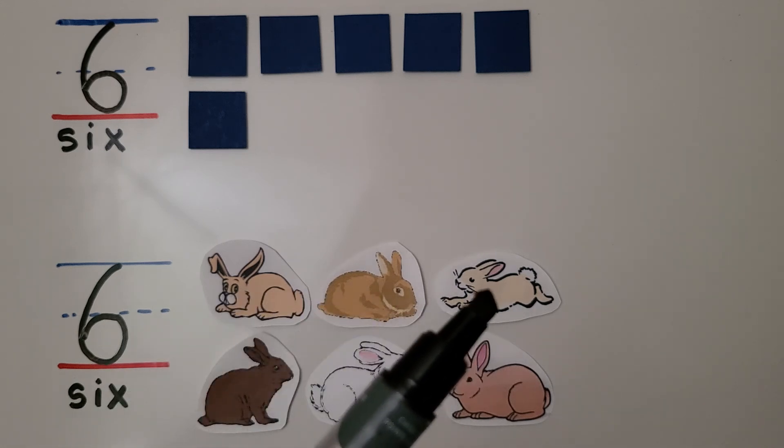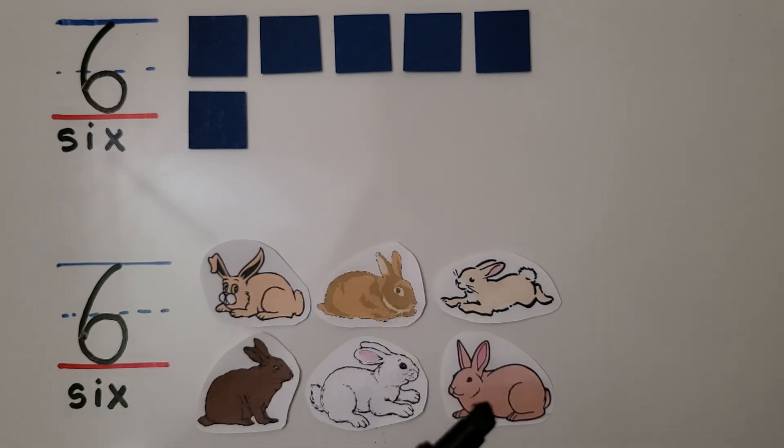We have one, two, three, four, five, six rabbits. The last counting word will be the number of objects in the set. One, two, three, four, five, six. Six is the last counting word, so that's the number of rabbits in the set. Six.